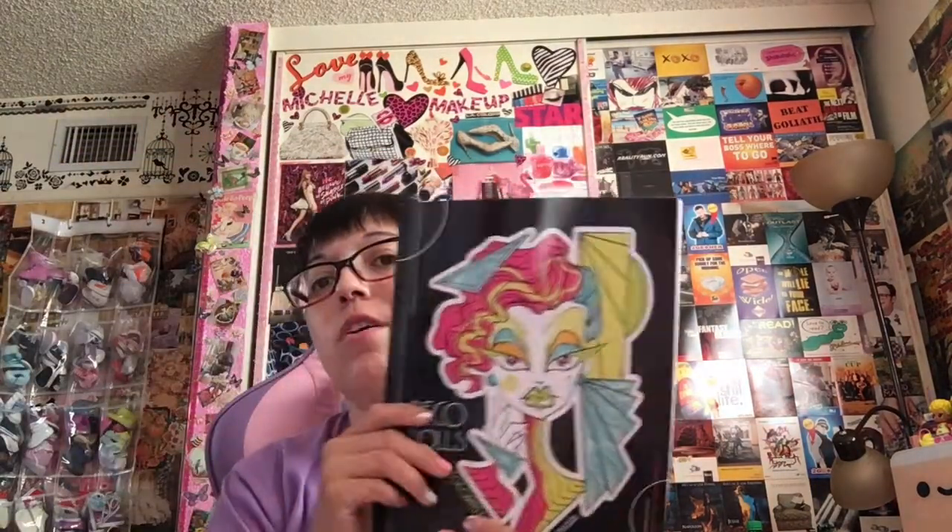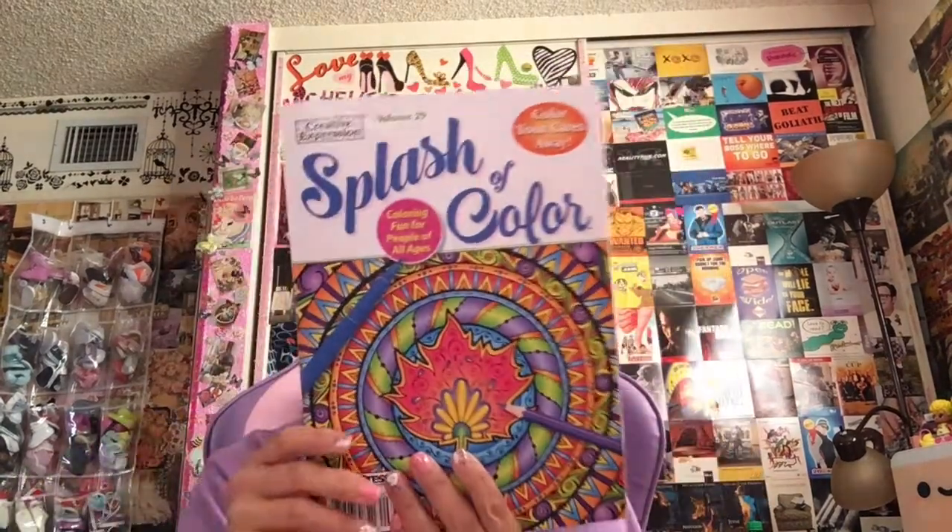I hesitated to show you this. I'm doing a flip through of Deco Dolls, so you'll see a flip through of this — my first flip through. And I don't think I'm going to do one of this. This is Creative Expression Splash of Color — coloring fun for people of all ages. I got this because I found it at Rite Aid and it looked like fun because it's fall.